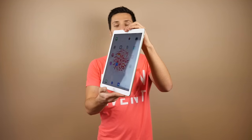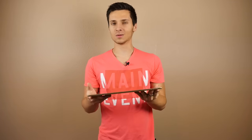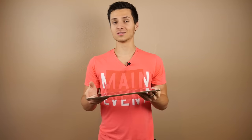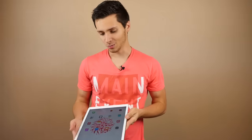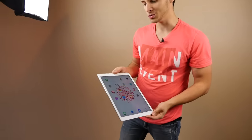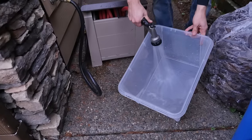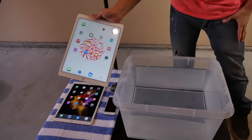What's up guys, EverythingApplePro here. I've got the new iPad Pro once again. I've done a drop test and a bend test — it's proven to be quite effective at being durable — but how does this thing fare in the water? I've got a foot of water here, and I want to see how long it will last submerged. We're going to drop this guy in here and see how it does.